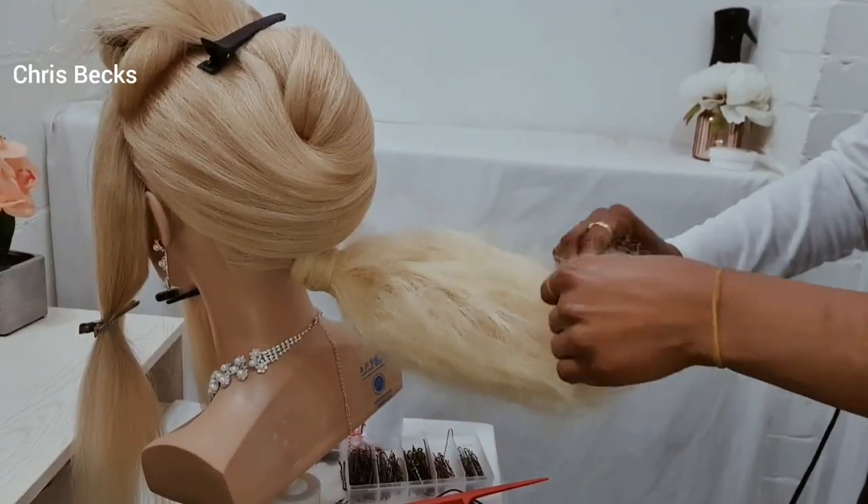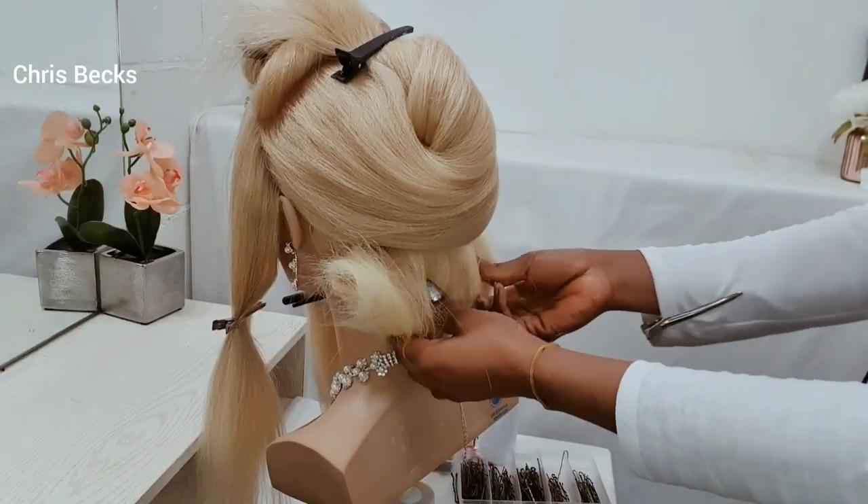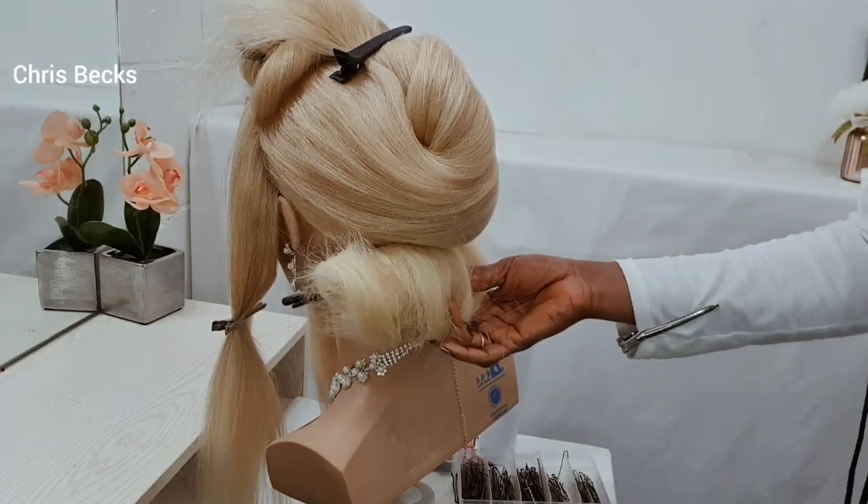I'm rolling it up to create a padding at the back. I will be using some hairspray and pins to secure it in place.